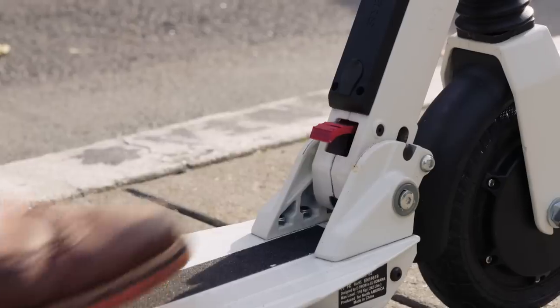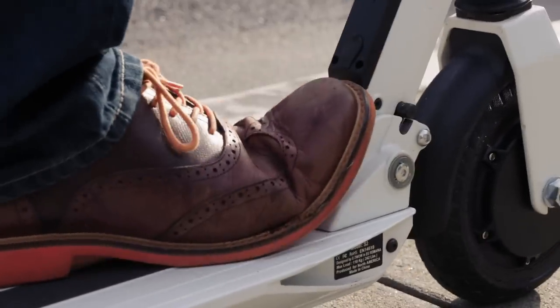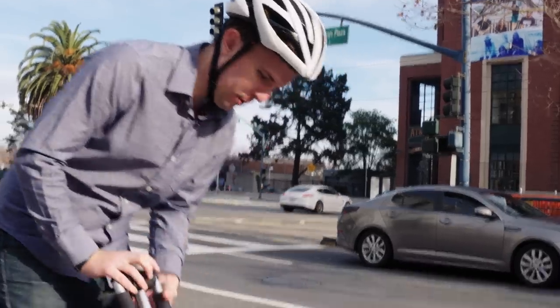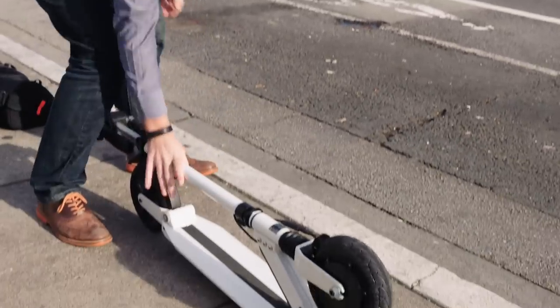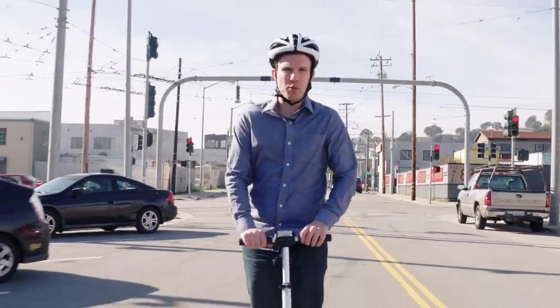The only awfully awkward part of the whole experience is the folding. You have this little red tongue which you press down to unlock the hinge, but you also have to press the handlebars forward, and the whole thing becomes a two-hands-and-a-foot job, and it's just weird.